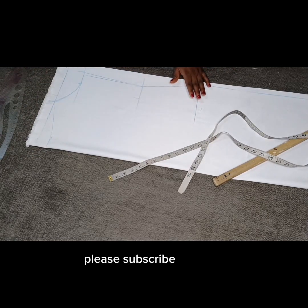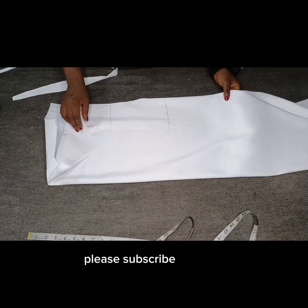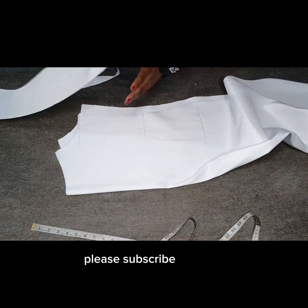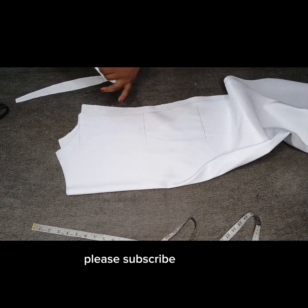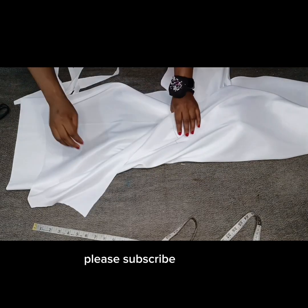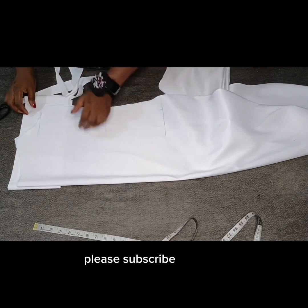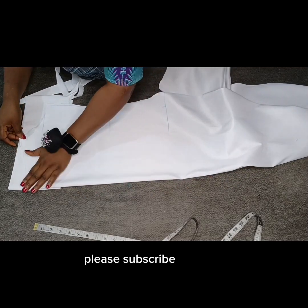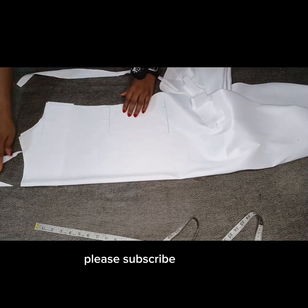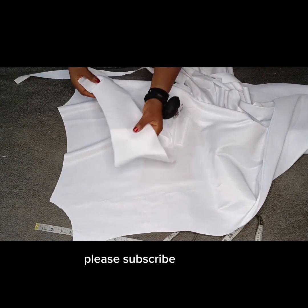I'm going to bring in my scissors and cut it. This is what we have — this is what it looks like. Next, I'm going to place this fabric here so we can use it to cut the facing. I'm just going to fold it into two, and then we'll cut our facing. This will serve as a facing for the shimmy.